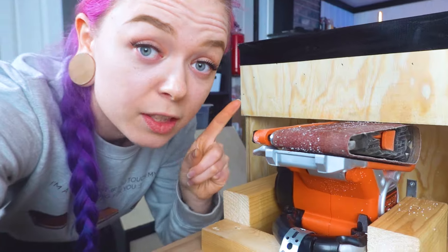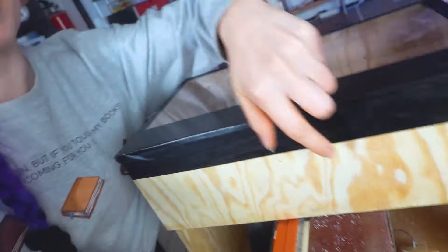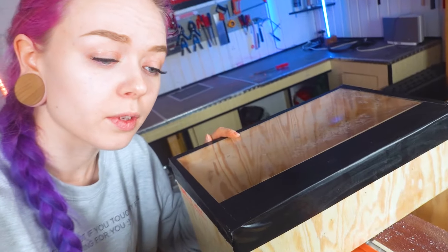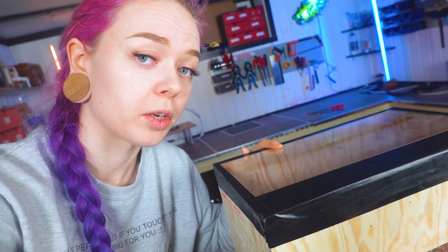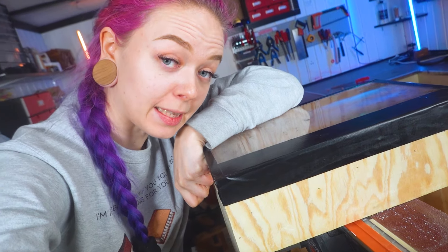The belt sander is completely detachable by just removing a wing nut here, one on the side, one on the back, one on the other side, and then we can just remove the whole top piece and the belt sander itself. This acrylic is actually glued to the top but it didn't look very nice, so we added duct tape for some aesthetic purposes. Without further ado, let's test this baby out!